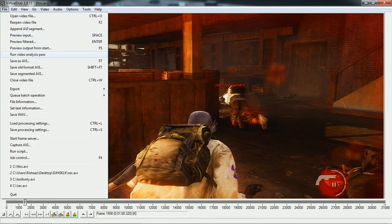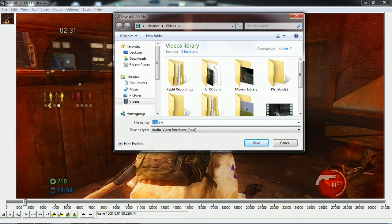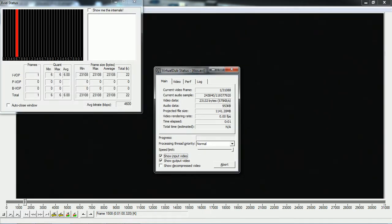Once you've done all of those steps, click Save as AVI. After you've done that it will render out. When you're rendering, you want to uncheck these two options because they make it go slower. Put the priority from Normal to Highest so that it renders faster. You can see what it's showing you: the current frame it's on, the audio sample, the video data in the file, the audio data, and the projected file size — how big VirtualDub thinks it's going to be once it's finished.